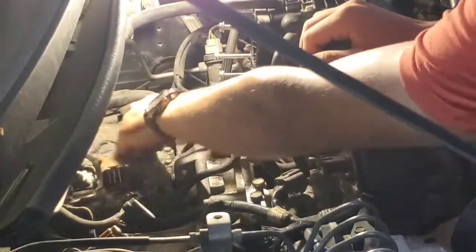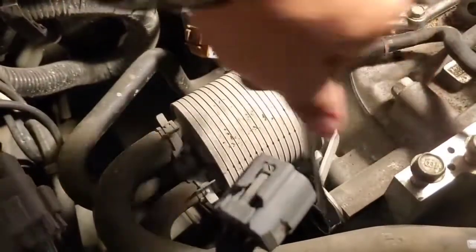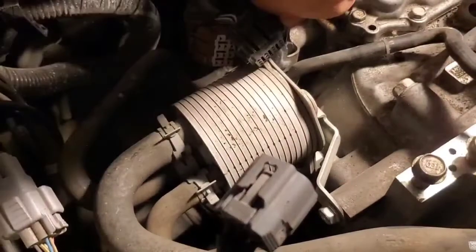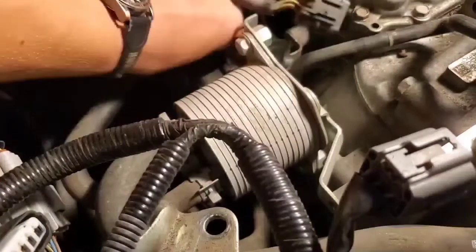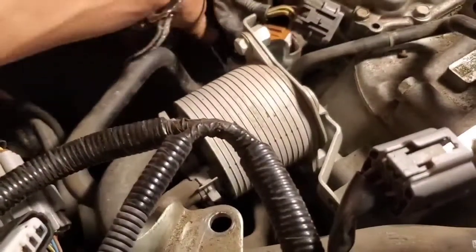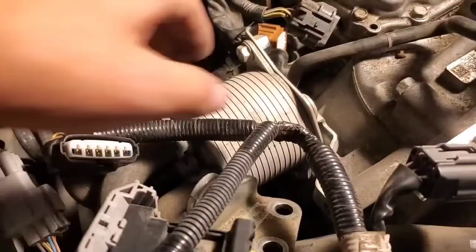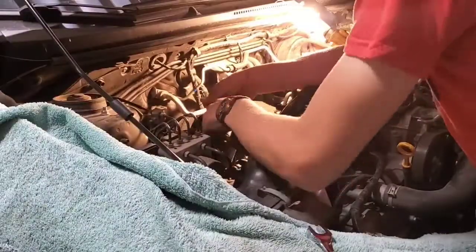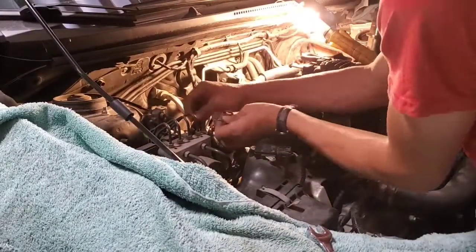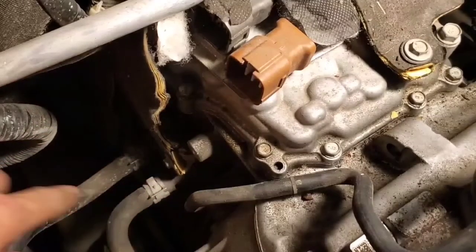Next, we're going to remove the transmission cooler. There's a bolt here, and here, and one on the bottom. Then we're going to pull it up out of the way. Now we're going to remove these two lines that go into the transmission.